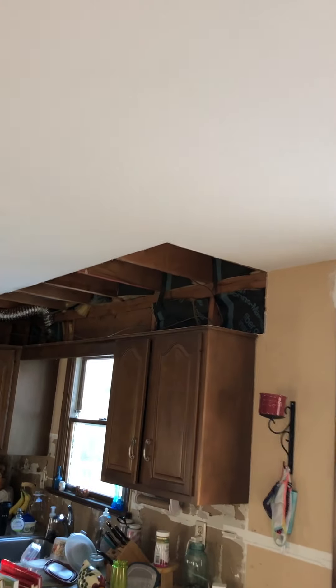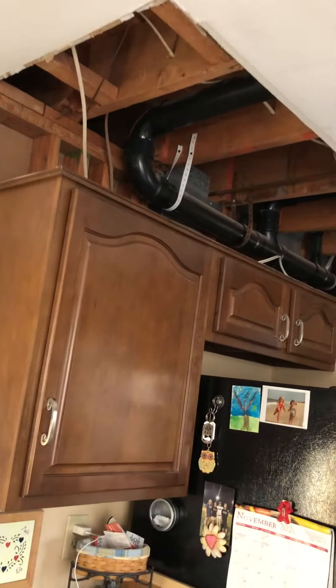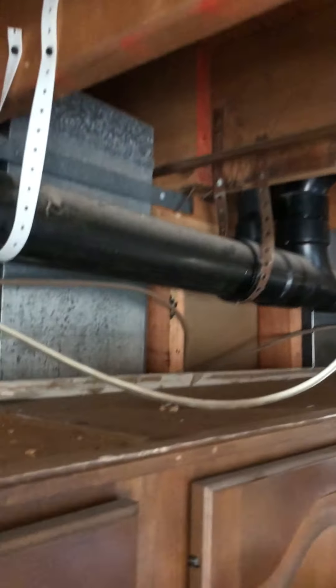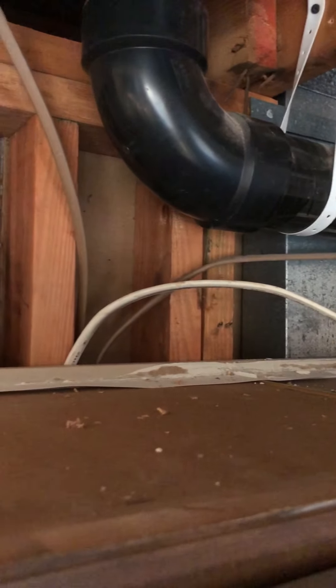You can see the soffit that I tore down. These cabinets are 30 inches and the new cabinets I'm getting are 36 inches. There are some wires that have to be dealt with — any of those wires that are less than six inches from the cabinets have to be moved.